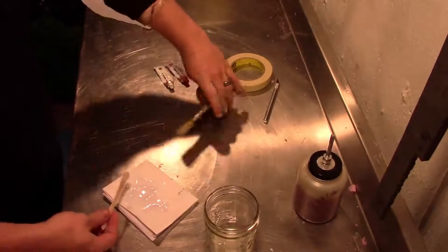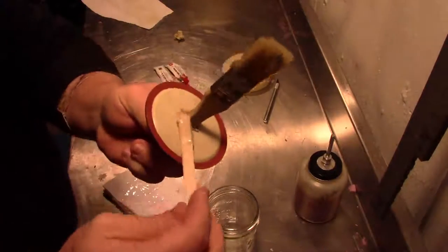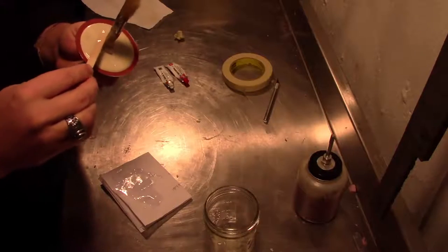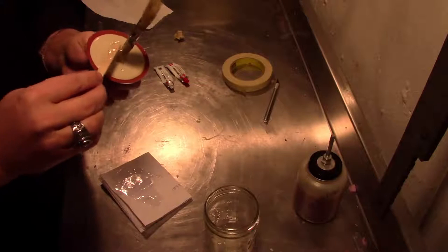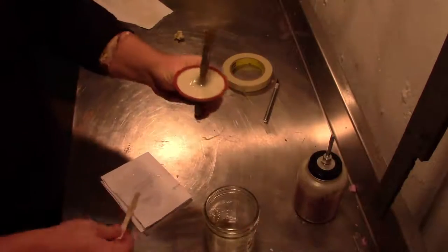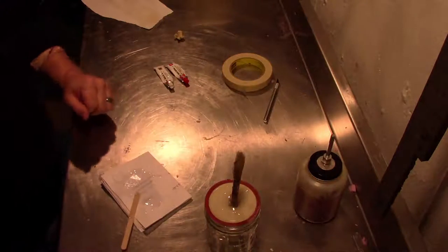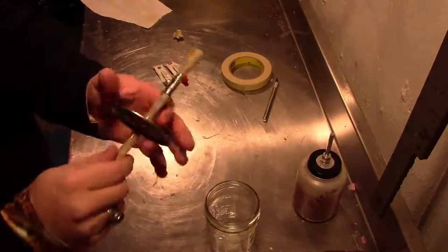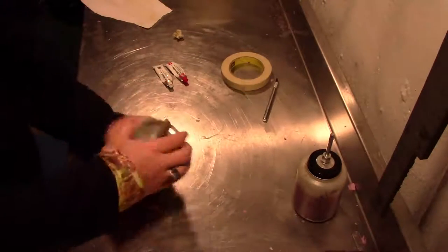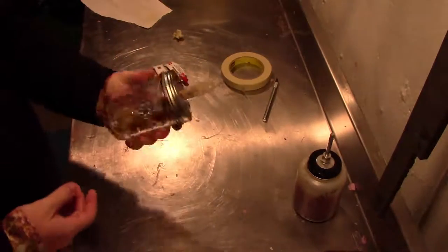I'm going to scoop some up and do the same thing on the underside. Make sure we connect the lid to the brush. And if you have any extra to wipe off, make sure you do that before it sets up. I'm going to set it upside down just like that and give it five minutes to dry. Five minutes has passed — that is set up. It's pretty secure on there. So we now have our own airtight Barge cement glue pot.